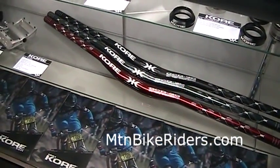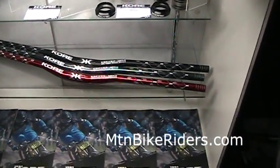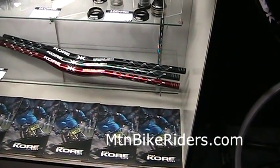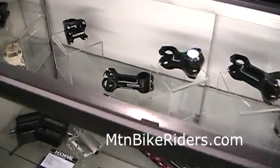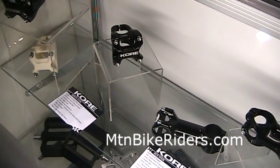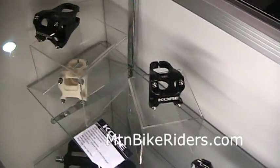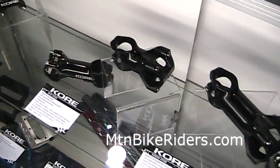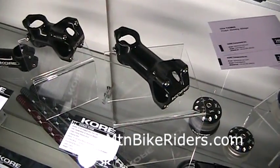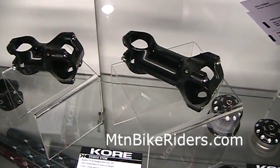They are under 300 grams, and the price points you can find on our website at coreusa.com. Also new for this year is our whole new line of stems: the Repute, which is a more gravity stem; the Race stem, which is our cross-country stem; and the Durox stem, which falls into the Durox handlebars as our all-mountain stem.